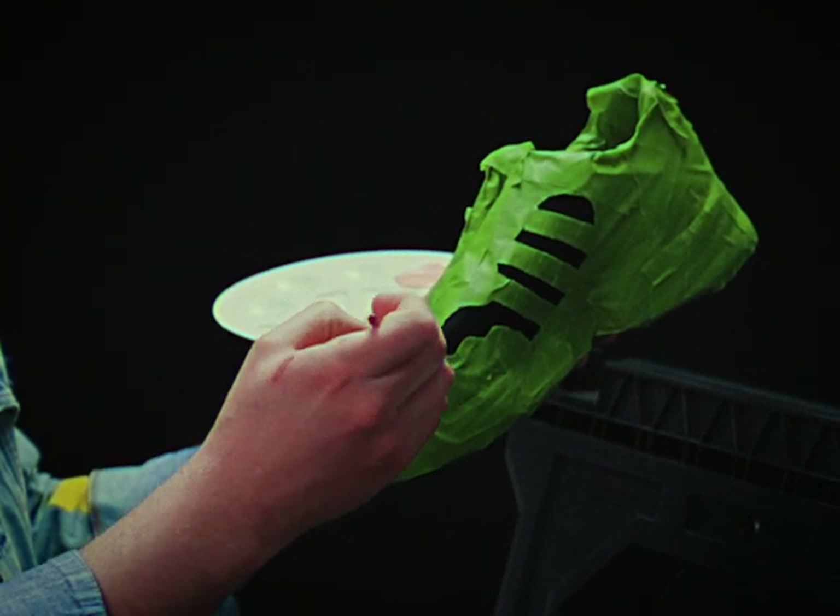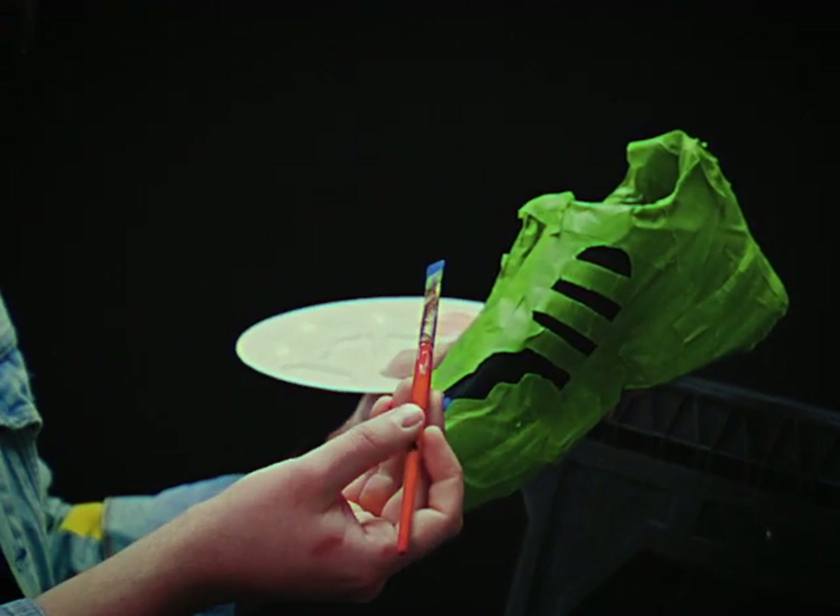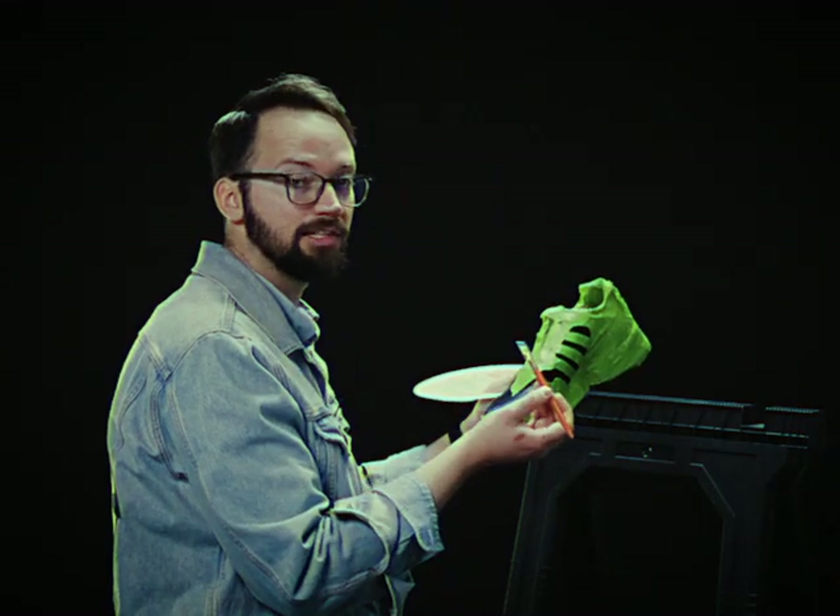And if this is your first time painting on shoes, just to let you know, this is my first time as well. So I'm glad we're taking this journey together.